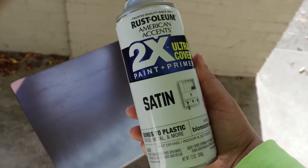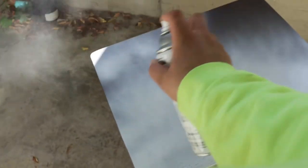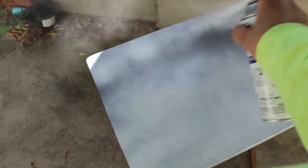I started by taking the table outside and painting the entire table white. This is my current favorite brand of spray paint and I'm just painting the entire table using this color.